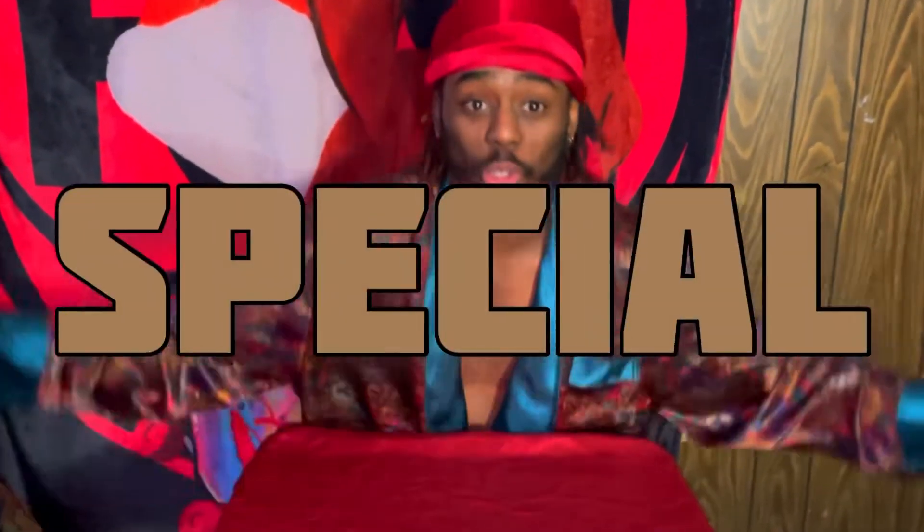Hello guys, today we have a special unboxing. I wonder what it is.